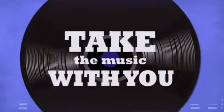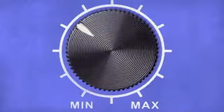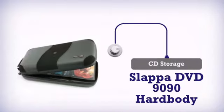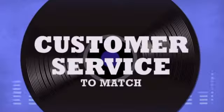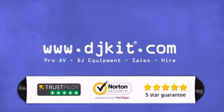Take the music with you anywhere — more quality, get more in a great CD case by Slappa. Don't just believe us, ask the DJs at DJkit. You get the best prices on flight cases and bags, and the customer service to match. DJkit.com for all your DJing needs.